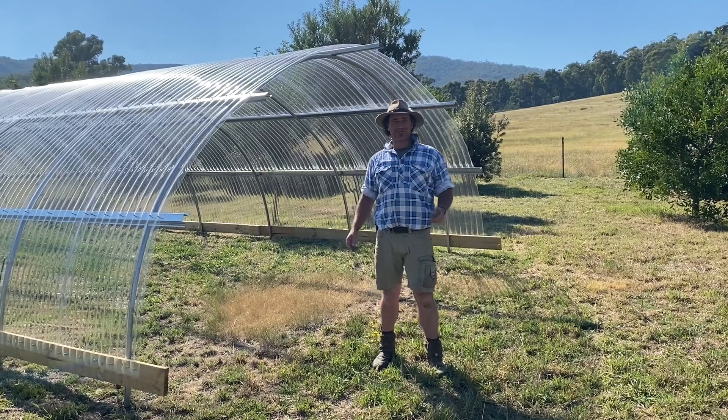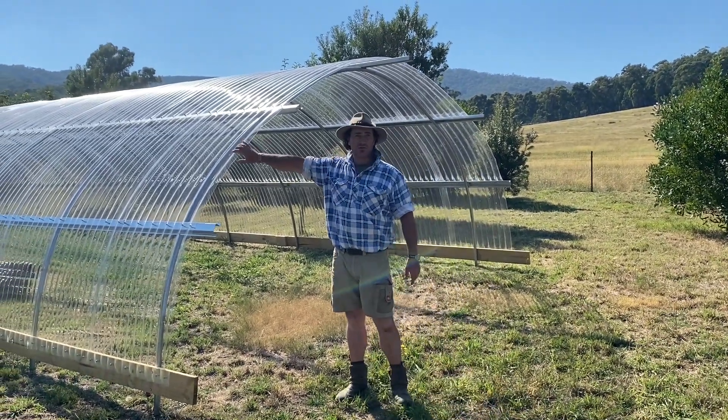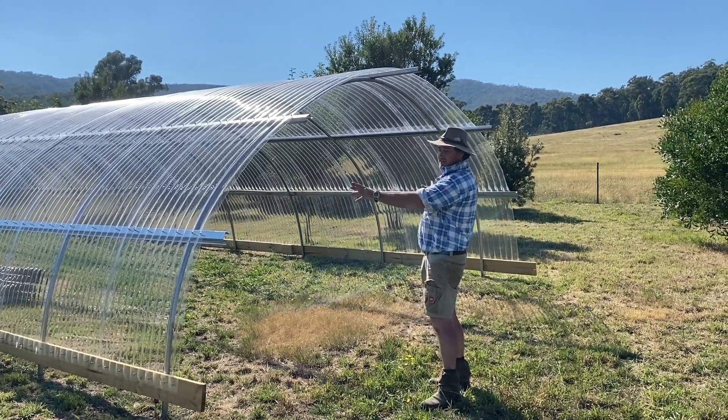Good morning and welcome to Fat Cow Farm. Here we are back up at the orchard, still going through the concept of putting our wall ends in.